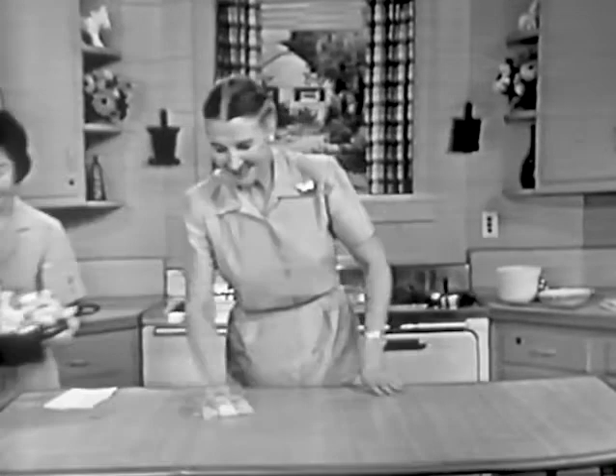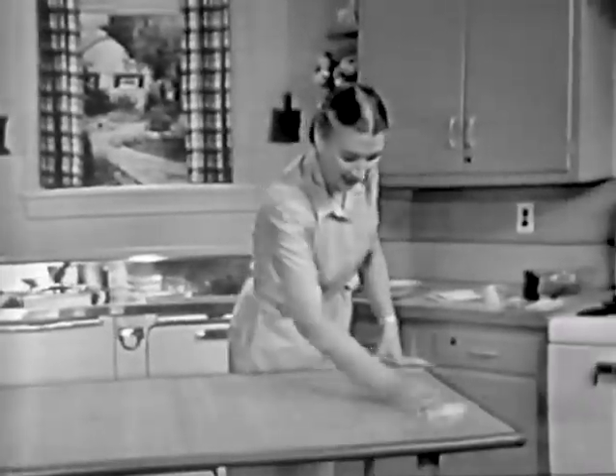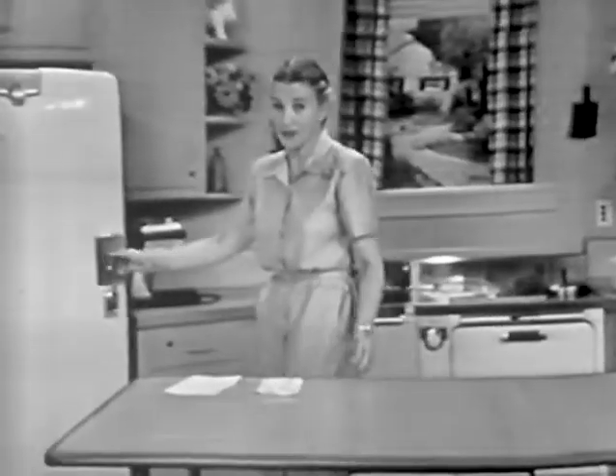Now, for dessert, we're going to have a very delicious dessert today — it's called a chocolate bar pie. I have made the pie crust for you many times, so today I thought maybe we would fill it and show you how to make the filling instead. But the recipe for the pie crust too is on your recipe sheet, and when you send for the recipes, you'll get that recipe too.